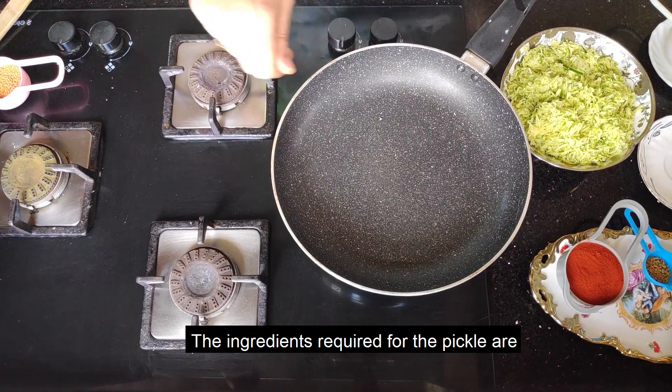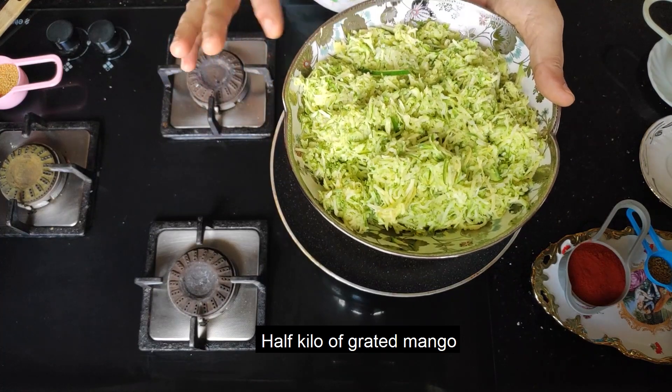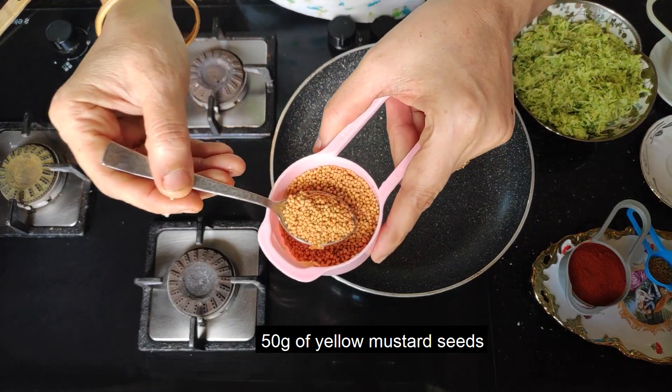The other side of the dish is thick. It is 50 grams of arshina sauce.